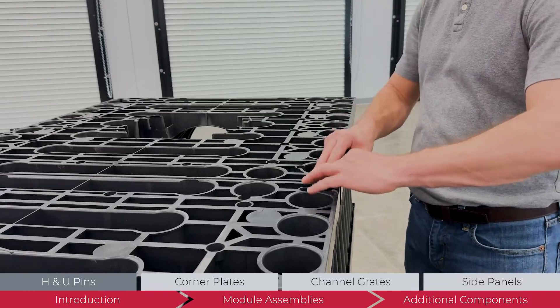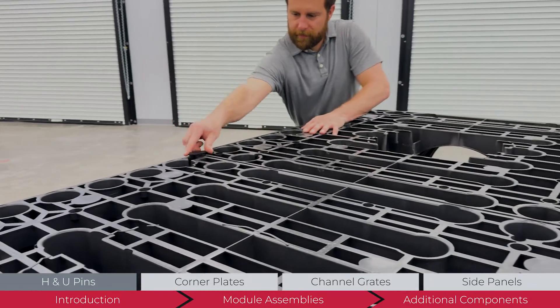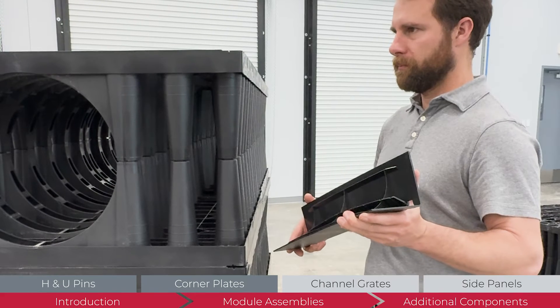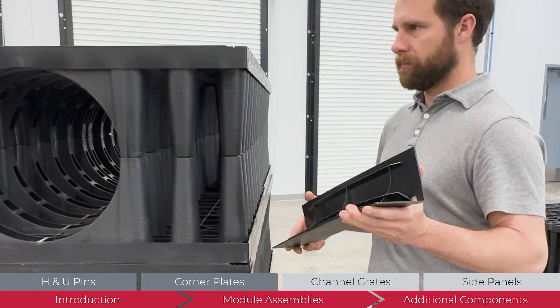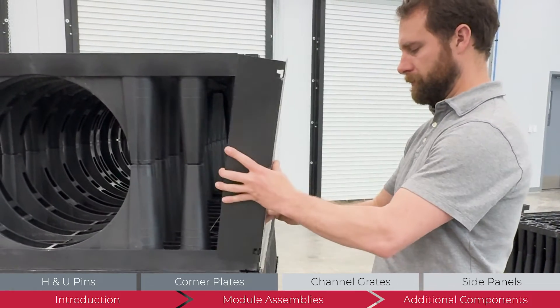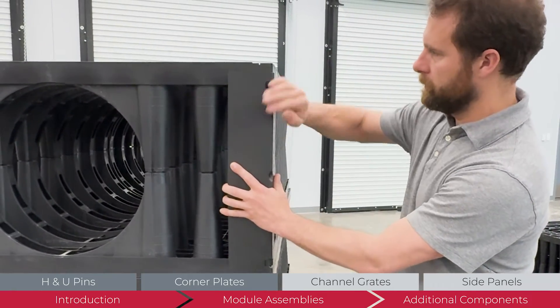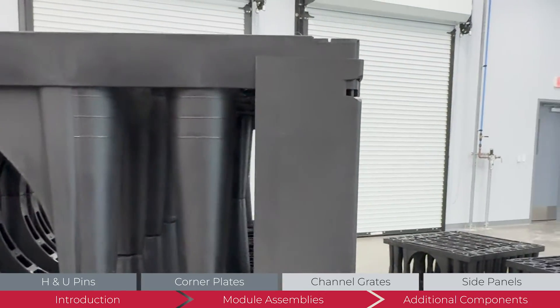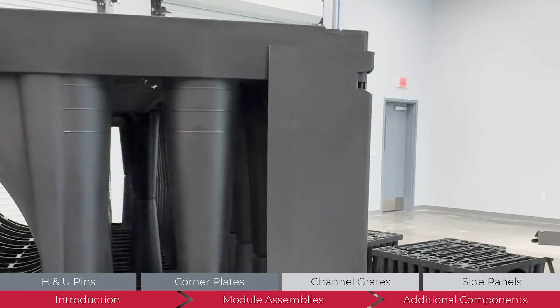Once the system is in place, install the corner plates. Tabs on the plates hold them in place. Insert the bottom tab into the module and push down to fit the upper tab. Gently lifting the top module can help with tight-fitting corner plates. Every exposed module edge on all layers should have a corner plate installed.